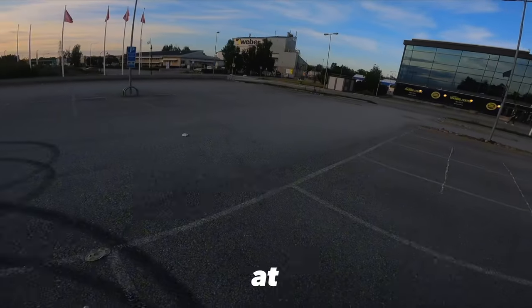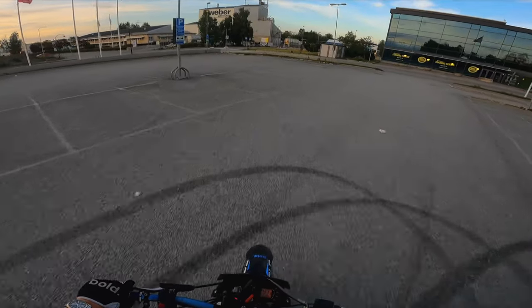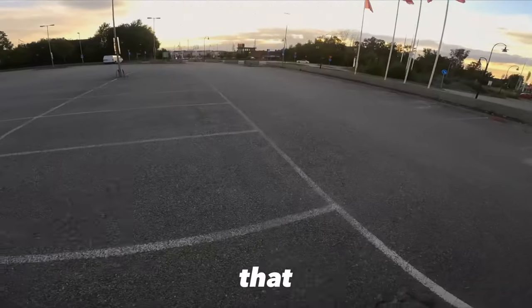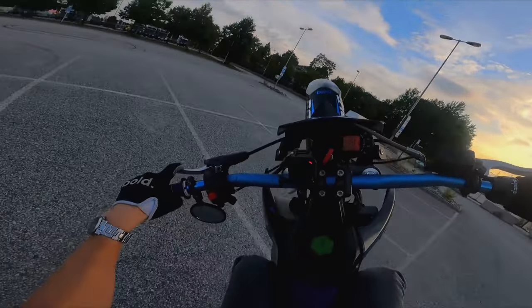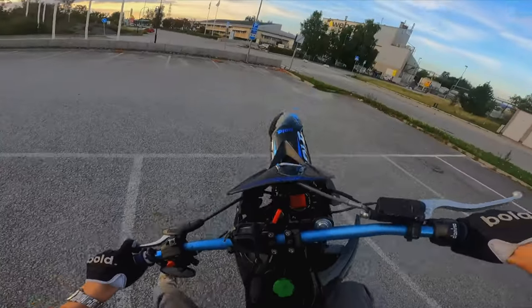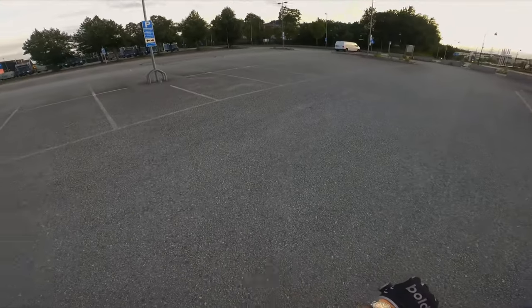Now I'm at the stunt spot, so let's try out some stoppies. My microphone got really bad but it will get better soon. Hopefully there's no gravel here. I really have to bleed my brakes because I don't have enough braking power - I'm pulling the front brake all the way to the handlebar, that is not good. My bike is leaking fuel! I did not screw on my fuel cap.